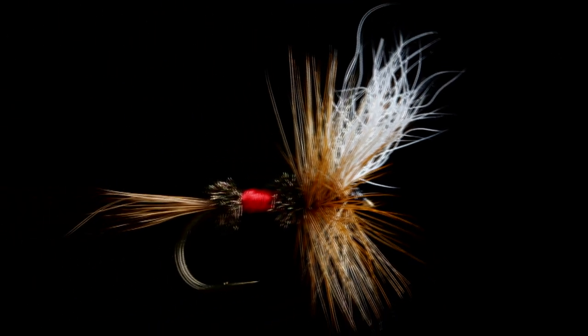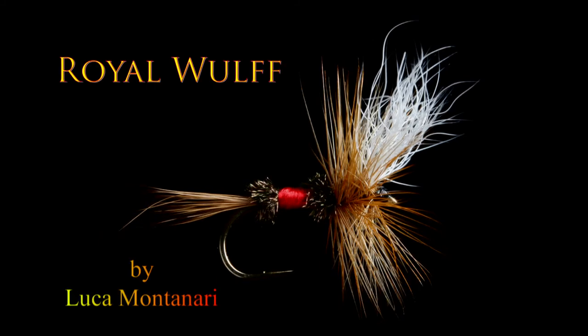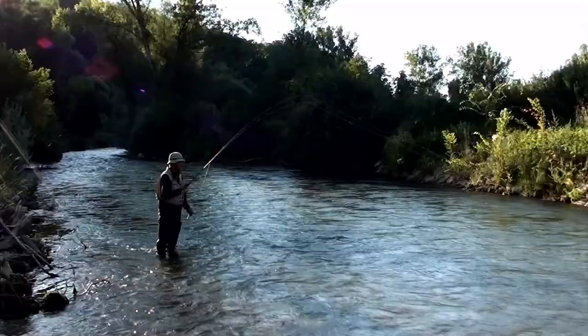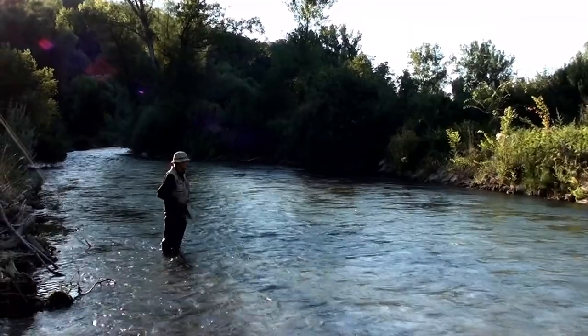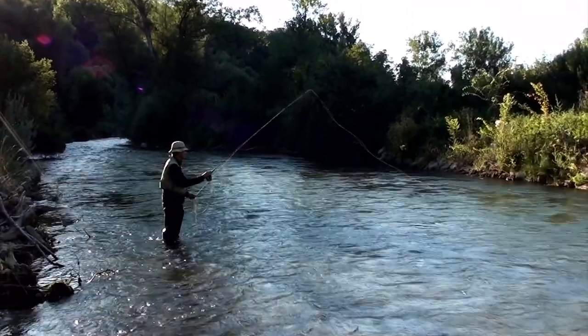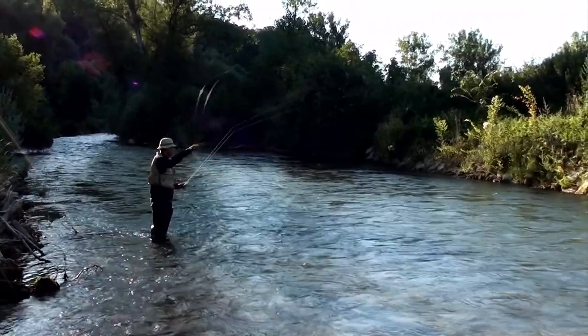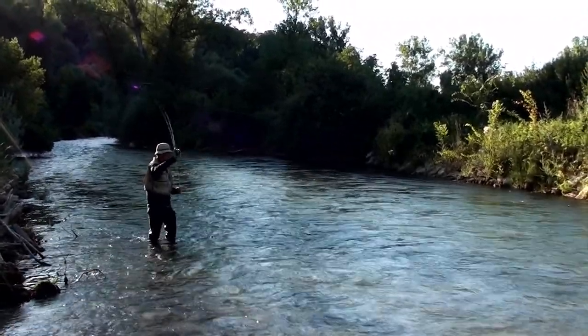The Royal Wolf belongs to the group of fancy dry flies because it has an eccentric appearance and does not imitate any insect. The materials used in the tying process increase the buoyancy of the fly and make it suitable for fishing on fast flowing waters, especially in less bright hours of the day, when its light wings allow the angler to distinguish them clearly on the river surface.